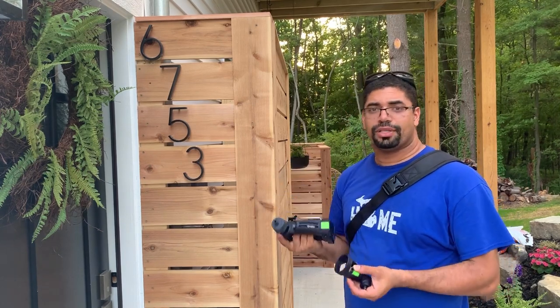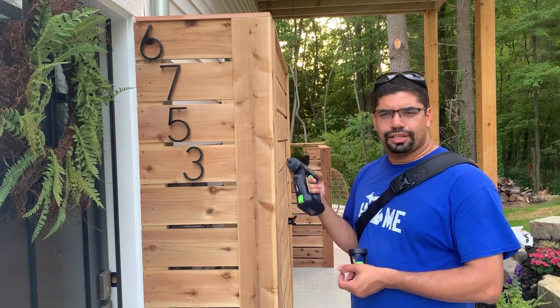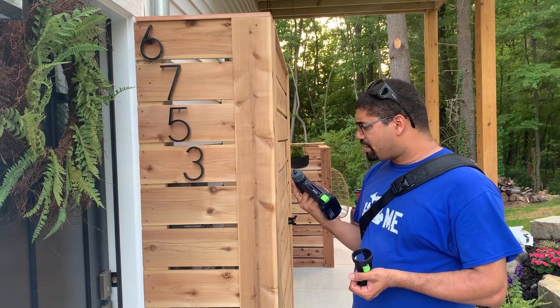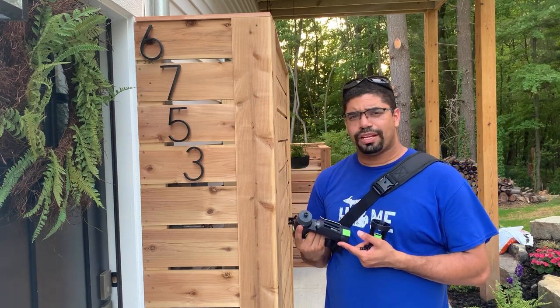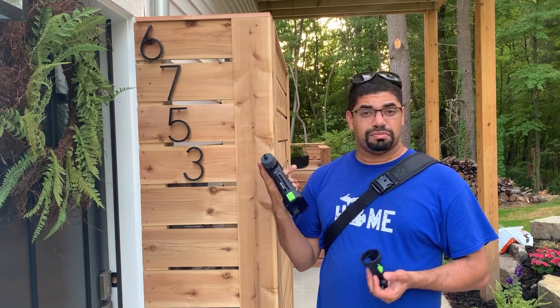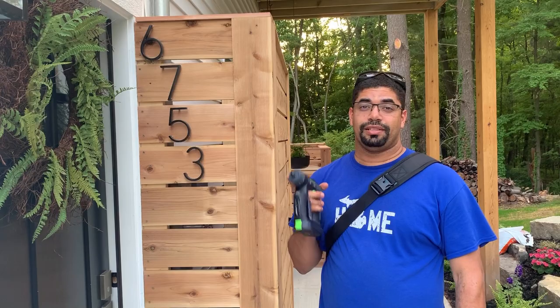Is it a high-power drill? No, and that's okay. When you're working with cedar or other woods, if you pre-drill it's going to be a lot easier. They do make drills that are more powerful, but as an all-around drill I really like it and would highly recommend checking it out.